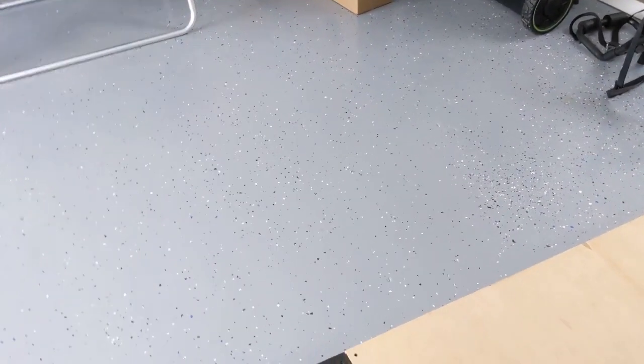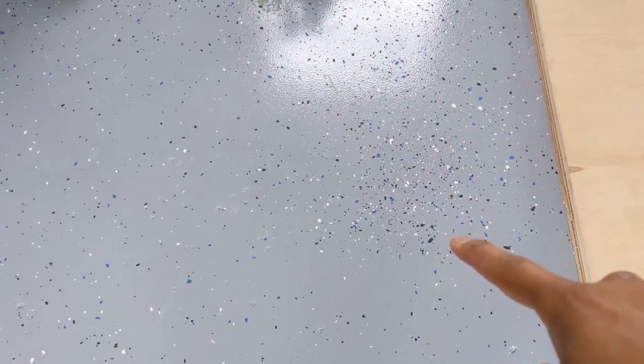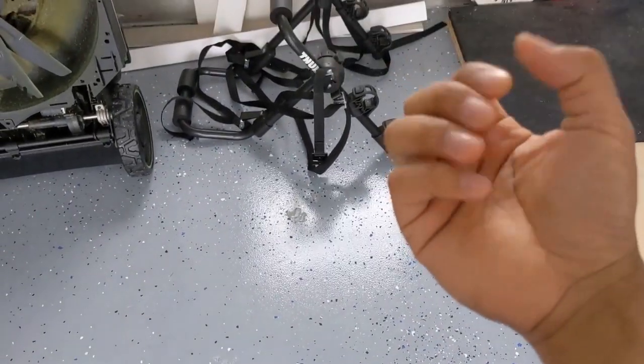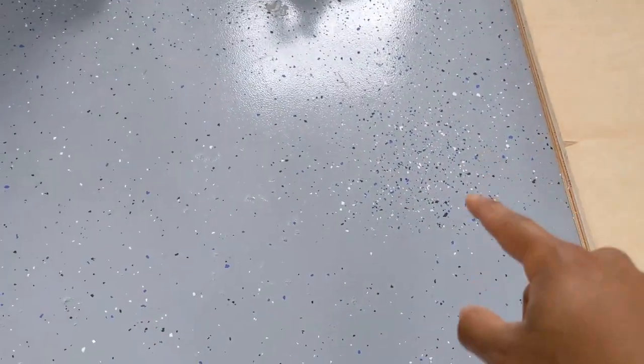I also almost forgot to mention that with the kit come these speckled flakes that you can just toss up into the air and they'll stick onto the epoxy. One thing I'd note is: probably don't hold too much in your hand at once. Here you can see I dropped a bunch, which is why they're all clustered in one spot while everywhere else they're more spread out. I actually threw some up and then hesitated mid-throw, letting go of my hand, so they fell straight to the ground — that's why it looks like that there. I don't think it looks too bad, but definitely something to keep in mind.